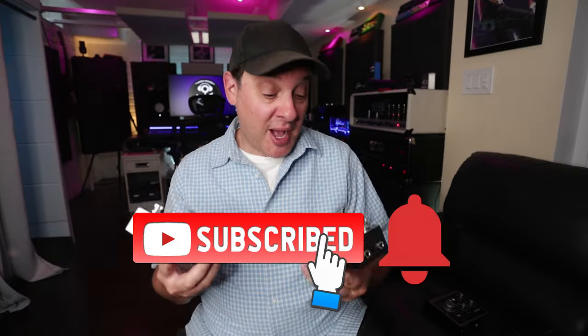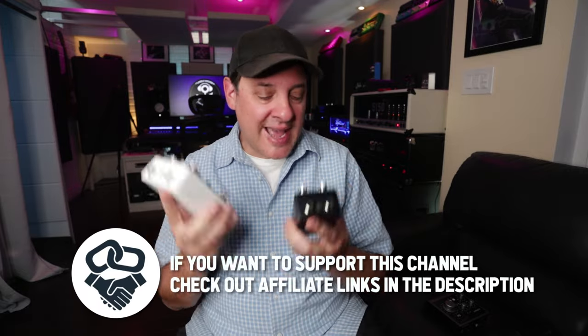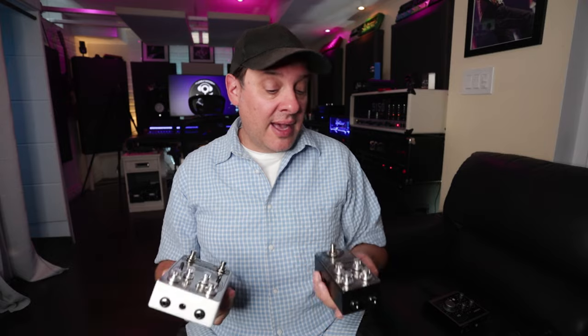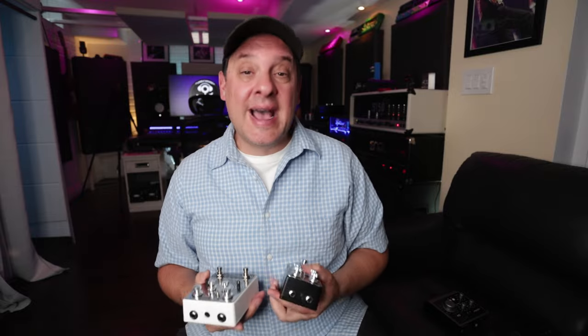I'd be excited to hear about your experiments — let me know in the comments. Talk about getting the right pedals for the job — I really enjoyed working with these. Whether you use them in the traditional way or the way I demonstrated, these are very well-built and they just sound amazing. I really want to thank Colortone for sponsoring this video and allowing me to make whatever I wanted. I feel these were the right pedals for the job — they had all the control and quality I'd look for in a studio effect. Definitely worth checking out, I'll put a link in the description.